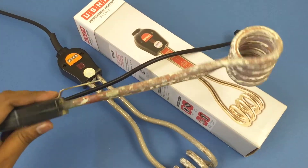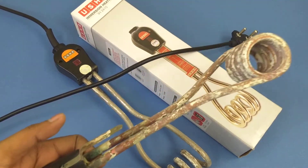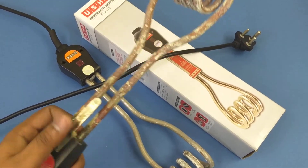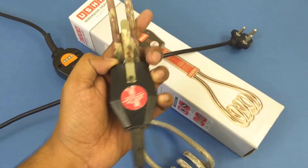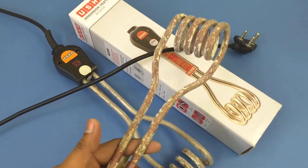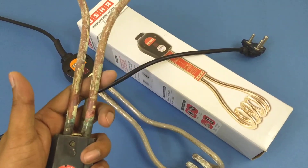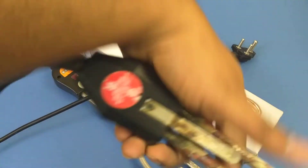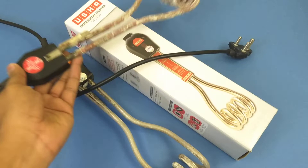Now let me quickly show you a 1500-watt heater — the scales of which I cleaned yesterday. This is how it looks after almost two years of use. Size-wise, this heater is a little heavier and has an extra coil. Apart from that, everything is the same except that this is a 1500-watt heater — as you can see here it says 1.5 kilowatts.